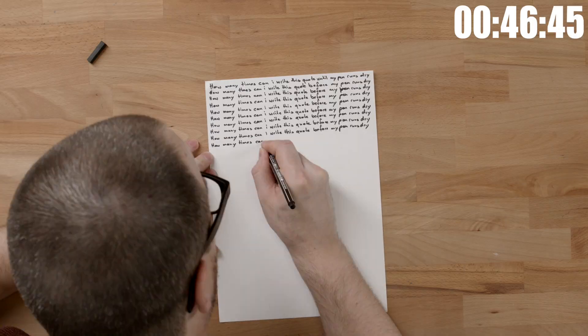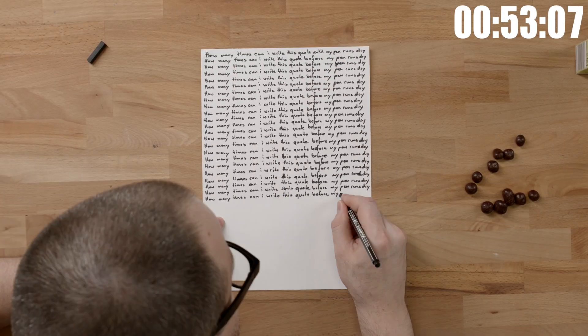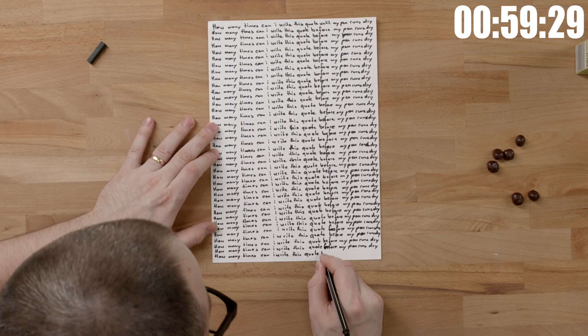Back again. This time I'm gonna be drawing it out instead of writing it out — like 40 times. So let's see how long that will take.